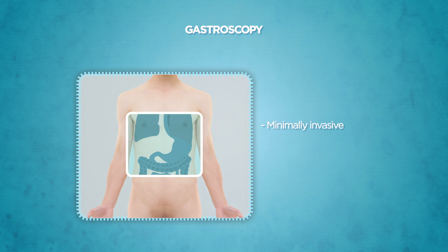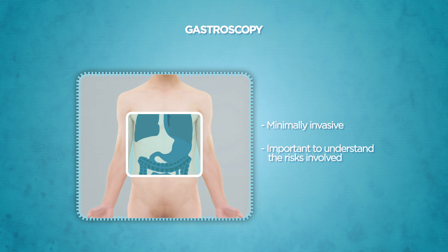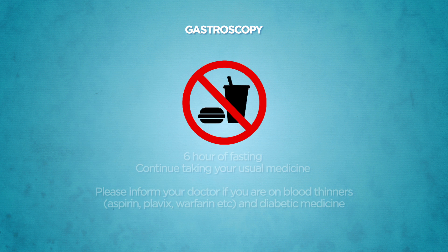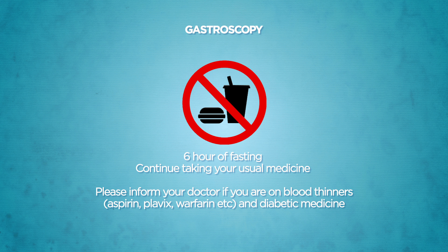Gastroscopy is minimally invasive. Before agreeing to the procedure, it is important for you to understand the possible risks involved. Our doctors will be available to advise you further during your clinic visit. As a standard preparation, a 6-hour fasting is generally required to ensure an empty stomach before endoscopy.